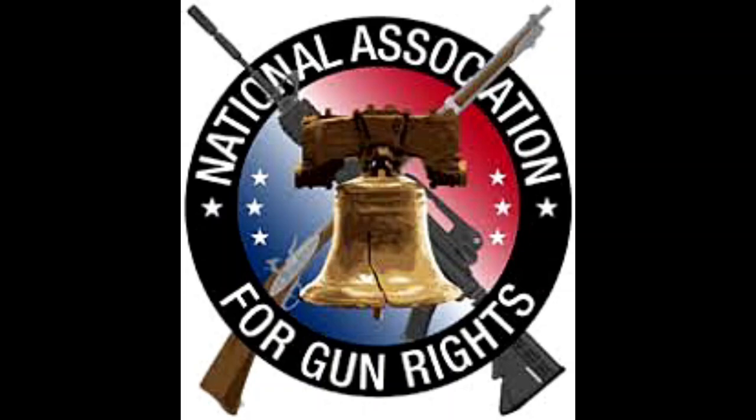This video is sponsored by the National Association for Gun Rights. Backed by more than 4.5 million members and supporters, they are a no-compromise gun rights organization fighting to restore your rights at all levels of government. To stay up to date with the fight for the 2A, check out their YouTube channel with the link in the description.